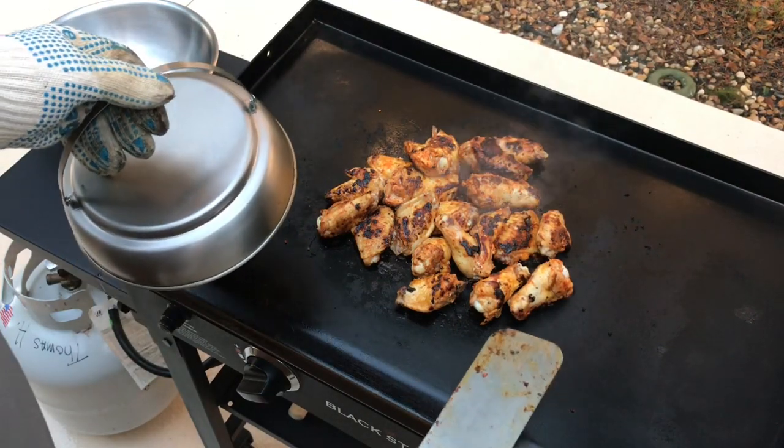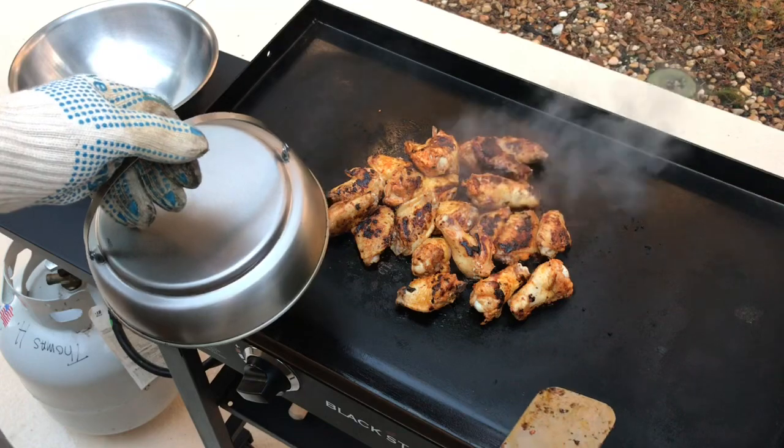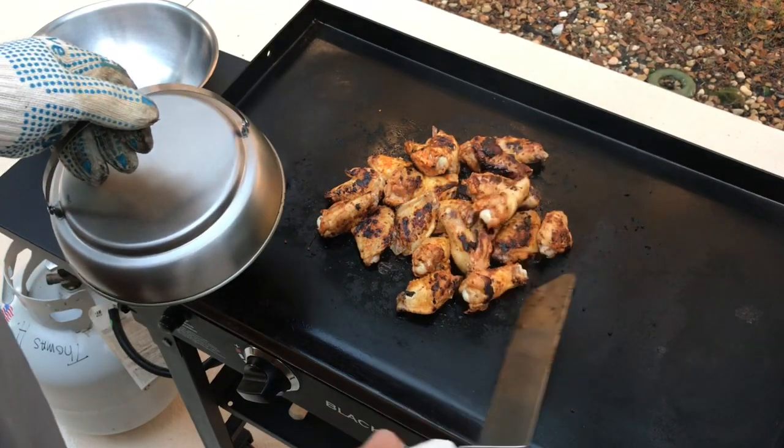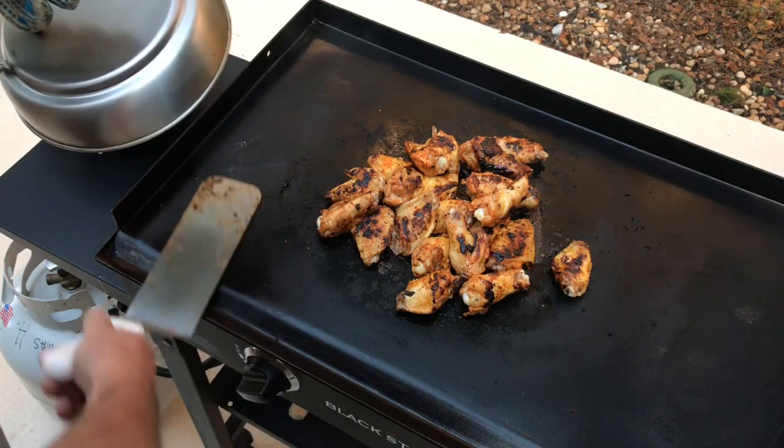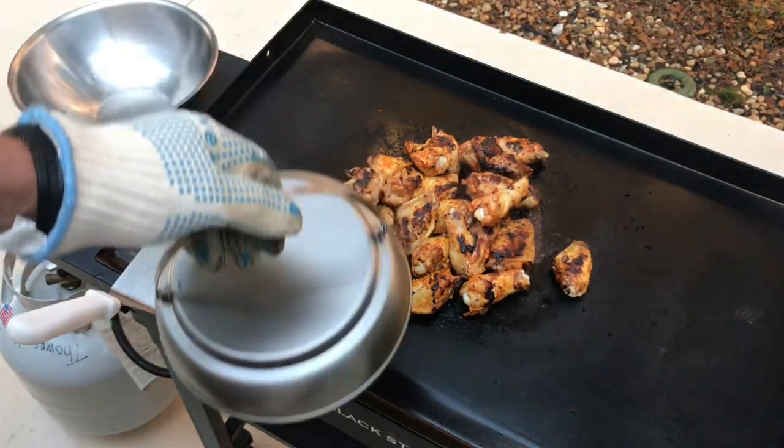We're gonna keep going until we hit chicken 165°F internal. We'll probably go a little bit more than that because wings are meant to be cooked to about 185°F in my opinion. So we'll get these covered back up.